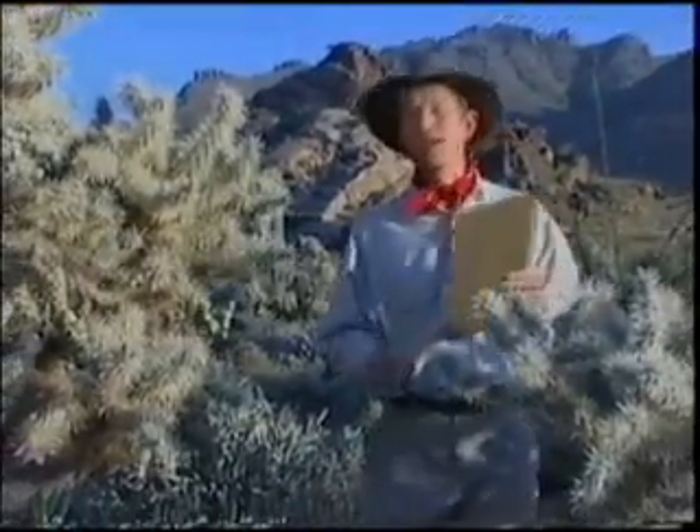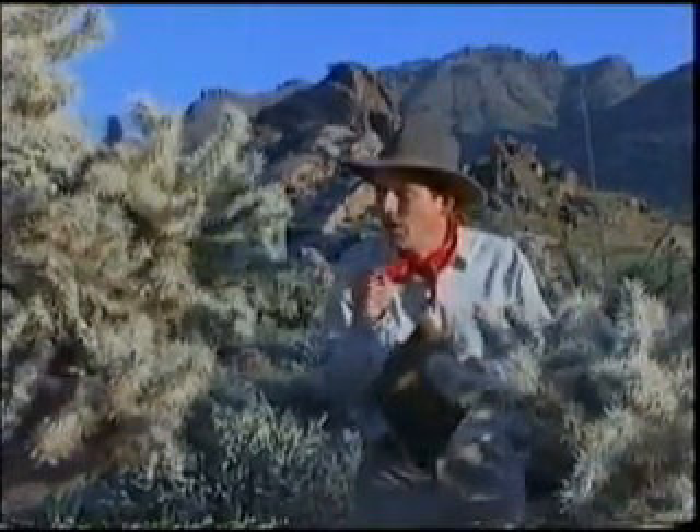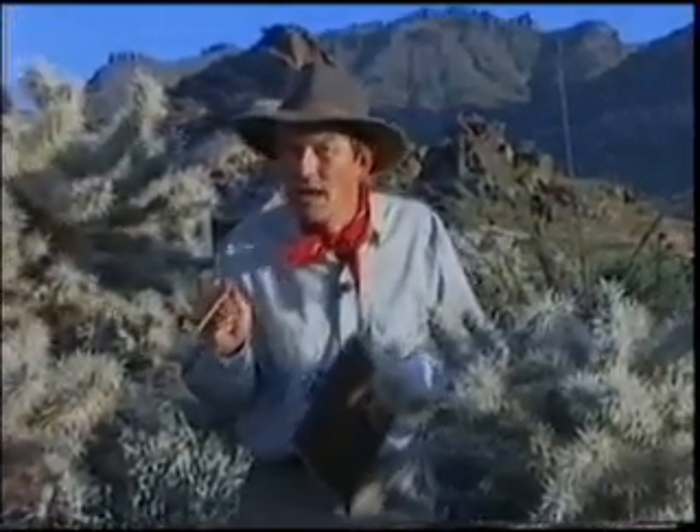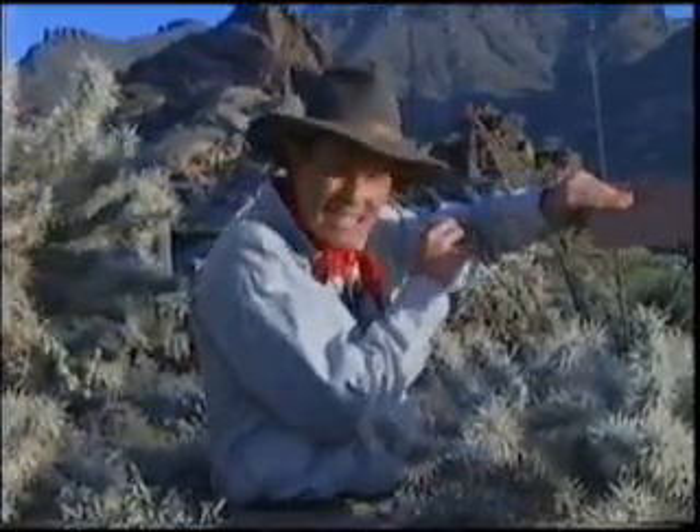The cactus plants surrounding me are called chain fruit chollas, but they also have a more sinister name. To some, they're known as the jumping cholla, because there are those that believe these innocent-looking spiny joints travel dozens of feet and, without warning, burrow deep into your skin or clothing. I'm here to debunk this myth and set the record straight.